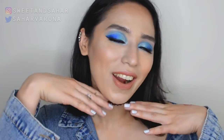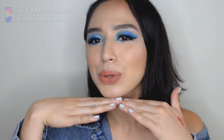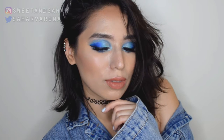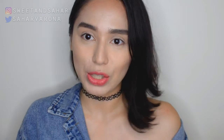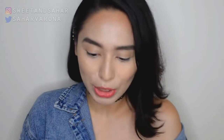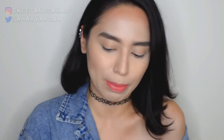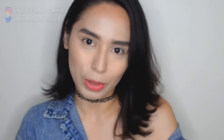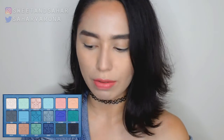Hey everyone, welcome back to my channel. My name is Tahara and today is gonna be a tutorial on this look right here. This is a look inspired by the Blue Blood palette. I have several palettes with me. They're all affordable — I don't have money for the Blue Blood palette or even the Blood Sugar. So what I did was I gathered up a lot of my palettes that have some blue in them, and I decided why don't we try to recreate the looks I've seen online using the Blue Blood palette.